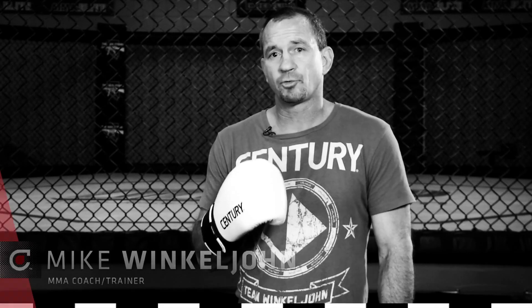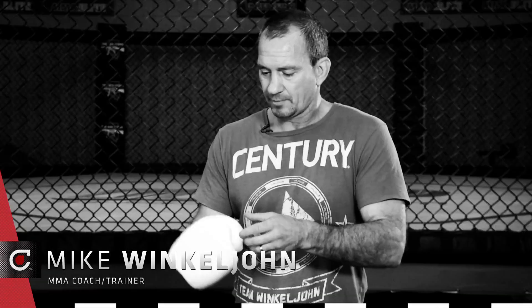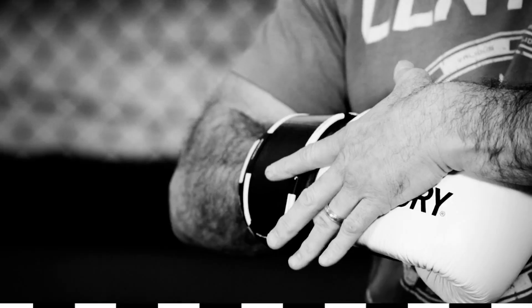Hi, I'm Mike Winklejohn and this is Century Creed's Heavy Bag Glove. I love this glove. It's real leather. The thumb is attached. It supports the wrist and the padding is in all the right places — over the knuckles, not in the back of the hand like some gloves out there. Great design. Very functional.